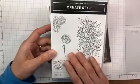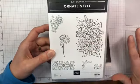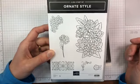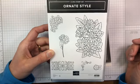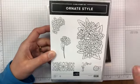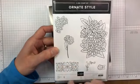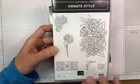This is one of the stamp sets in this suite of products. All the products are available individually, or you can purchase the full product suite. This is the Ornate Style stamp set — pretty floral images, so a good one.